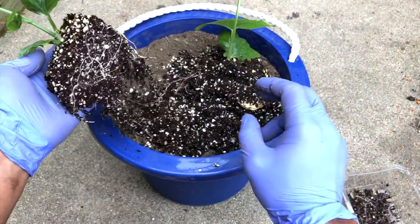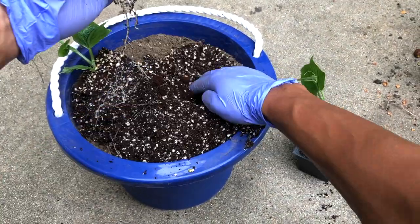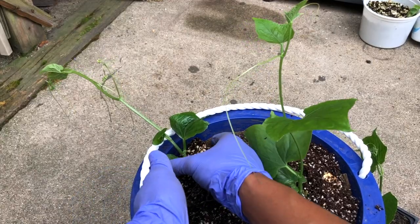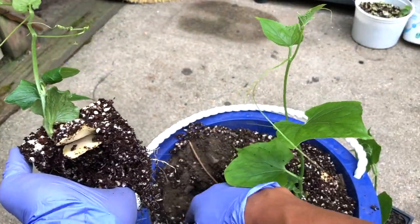You can transplant them into the garden, but for demonstration purposes I'm transplanting into a bucket. A number of roots are visible, and the seed is still intact. Just put the plant into the bucket like this — it is very easy to transplant them.